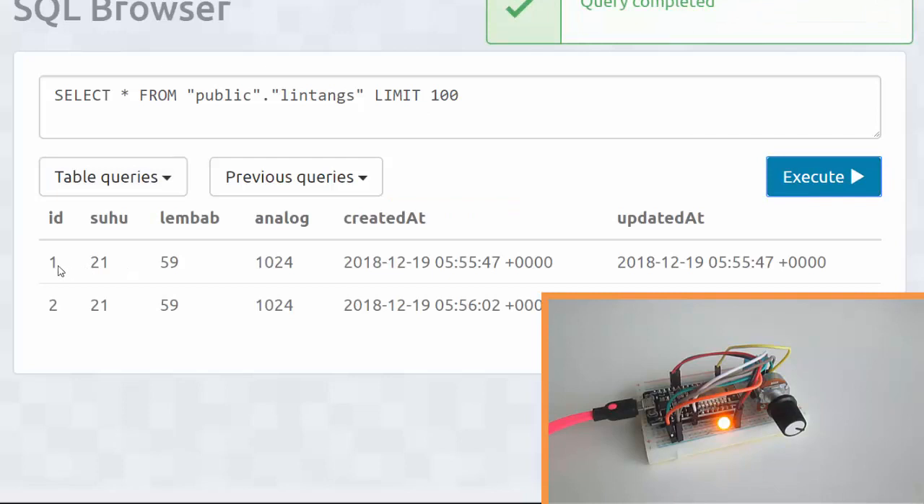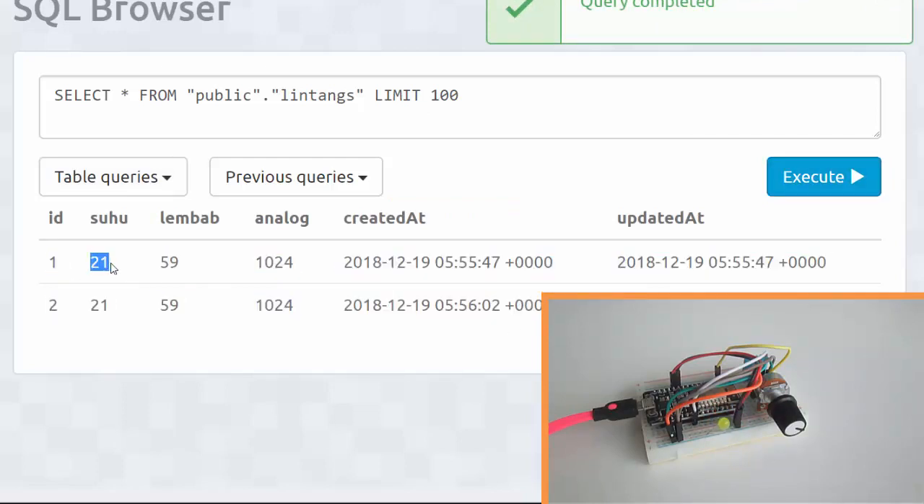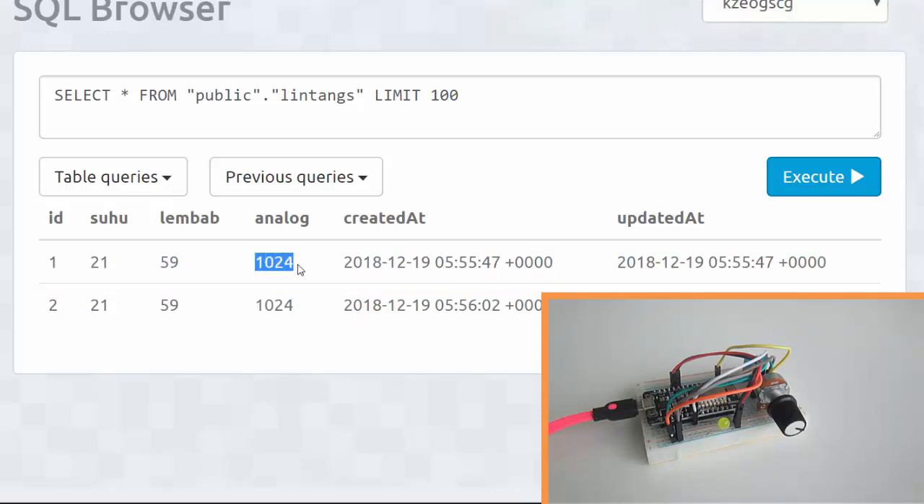Nice, there are already two rows of data here: 'suhu' (temperature) is 21, 'lembab' (humidity), and also the analog value of my potentiometer.